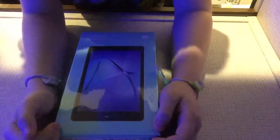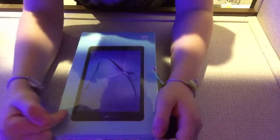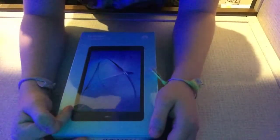Hi guys, what's up? Welcome back to another video. Today we're going to be doing an unboxing video. Today it's an iPad — it's not exactly an Apple iPad, but it's pretty good. I want to show it — it's an iPad and we've got it here in this video.